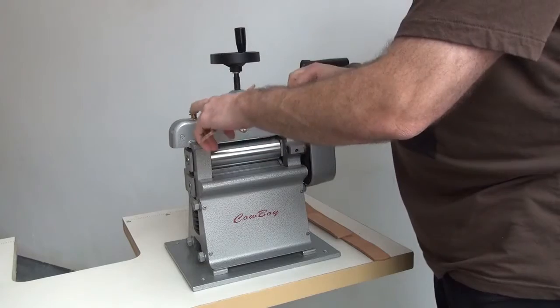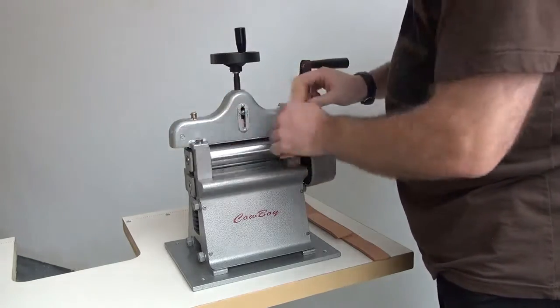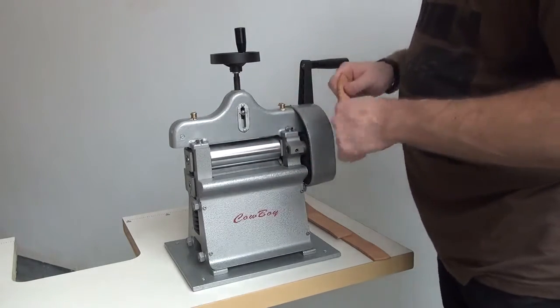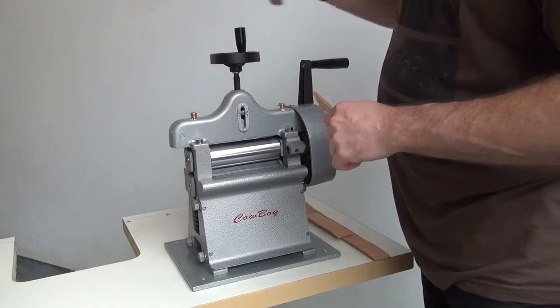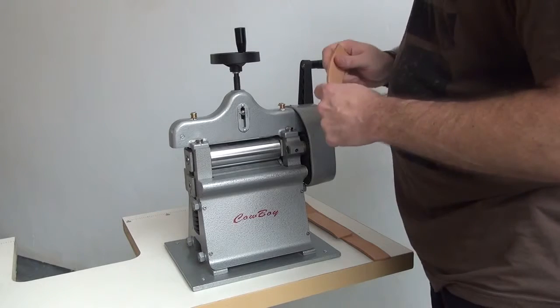It features very easy-to-use lubrication points. All you have to do is put a few drops of oil in this spout and a few drops of oil in this spout, and that will thoroughly lubricate the machine. The blades are pre-sharpened at our facility in the United States, so each blade is razor sharp and the machine will perform very well.